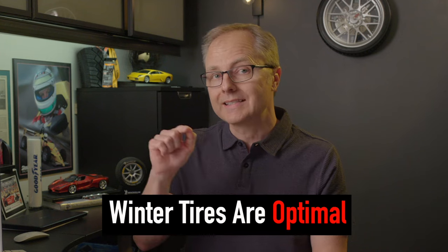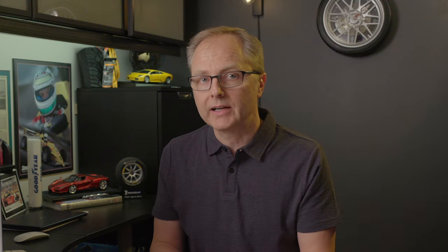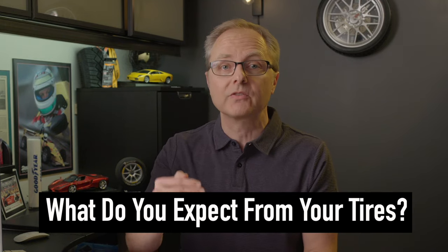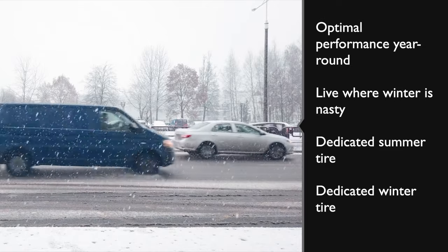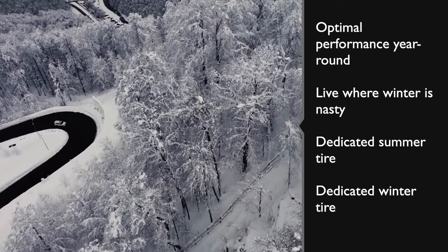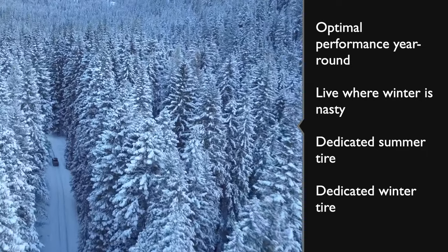That's a key qualifier. Pirelli isn't saying that you can't use all-weather tires in parts of North America where temperatures stay below 44 degrees — they're saying that a winter tire is best in those conditions, but that an all-weather tire is still a viable choice for some drivers. So how do you know if this tire is right for you? If you're looking for optimal performance year-round and you live in the northern United States or Canada where winter is a nasty season, you might want to consider a dedicated summer tire and a dedicated winter tire — in which case this tire is not for you.